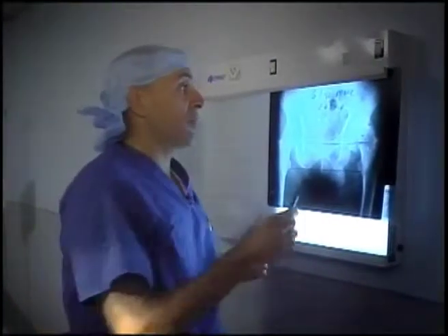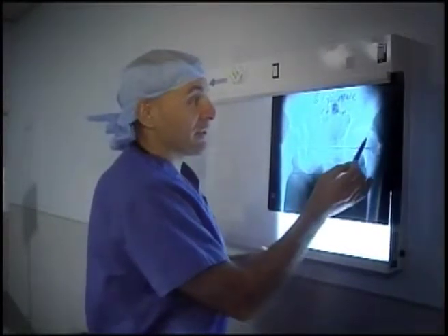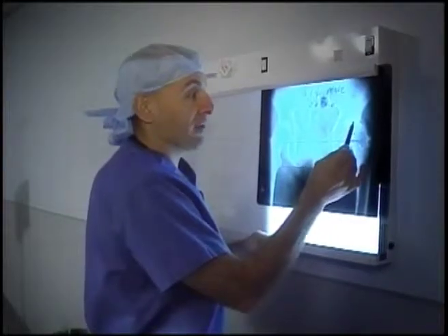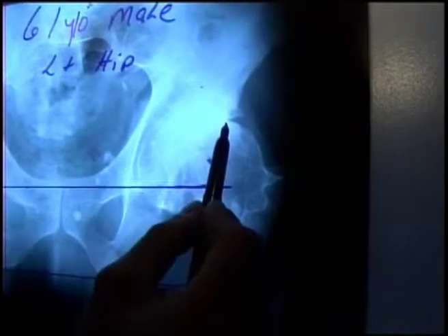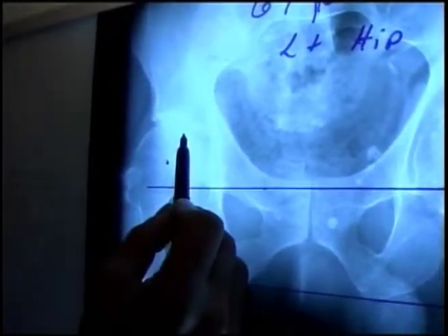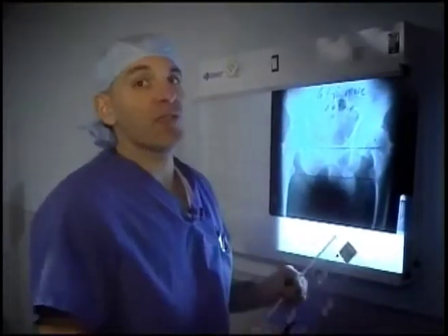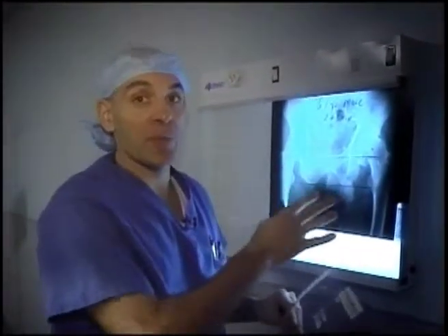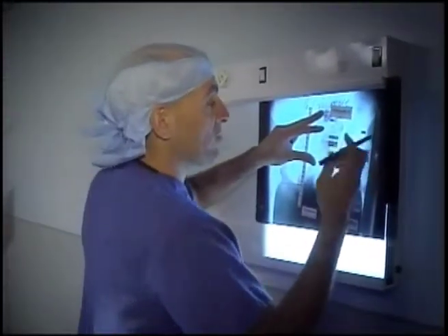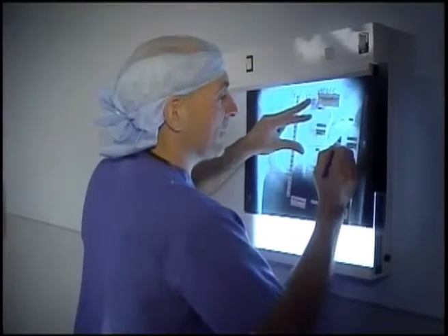These are X-rays from our patient showing the pelvis, the right hip, and the left hip. In the left hip, the ball is rubbing against the socket — bone rubbing on bone — in contrast to the right hip, where there's a clear space of cartilage maintained between the ball and the socket. These X-rays are helpful not only for diagnosing hip arthritis but for planning the operation, allowing us to size the patient's bone and estimate implant sizes.